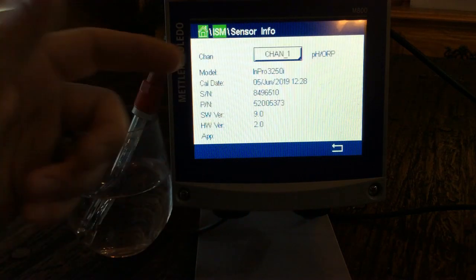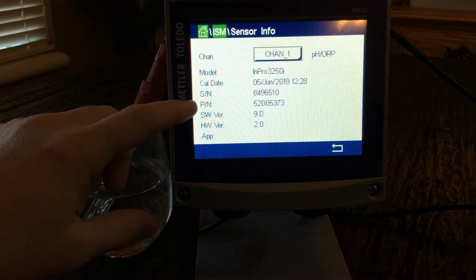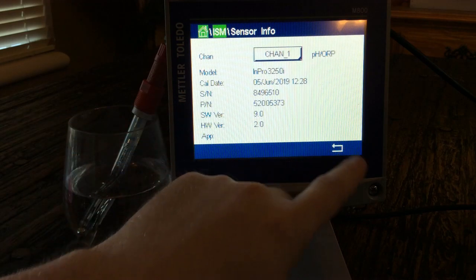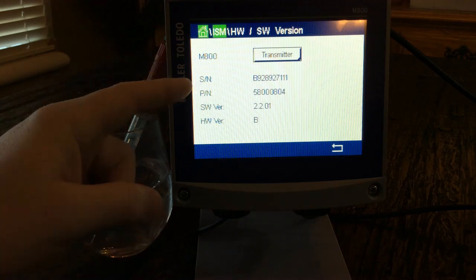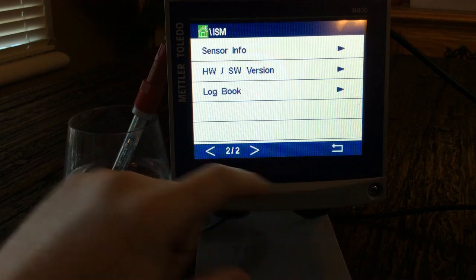SensorInfo is very useful — if you have a sensor in the process and need to replace it but don't know the part number or when it was ordered, you can come here and see the serial number and part number, then call to get it ordered. The same goes for the hardware transmitter — part number and serial number are right there.